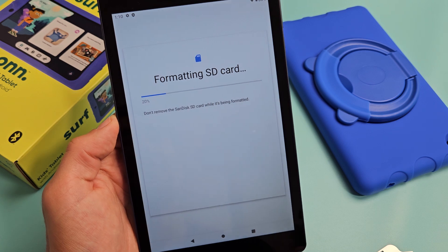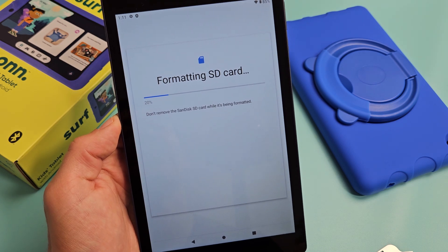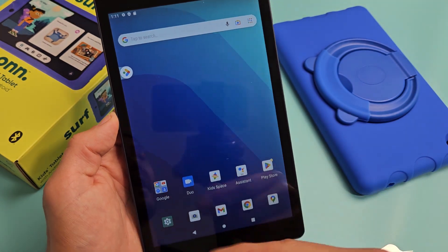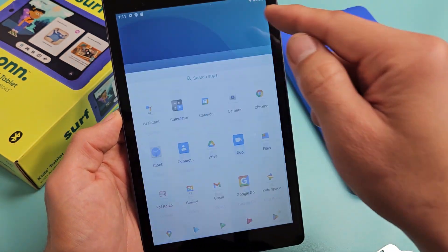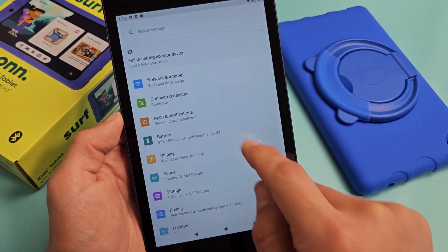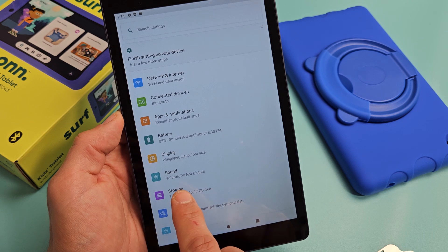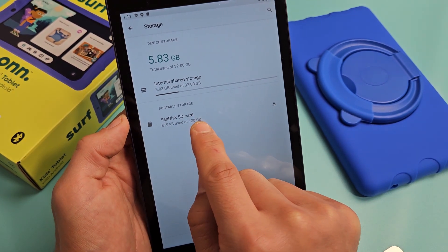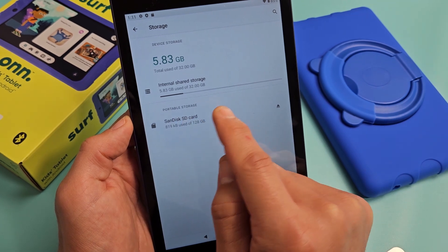That only takes a few seconds. So it's done — formatted as portable. Now another way to get into it, if you want to change it later on, is you can just go to Settings and then go to Storage. Down here it says SD card — it says portable storage because I formatted it as portable.